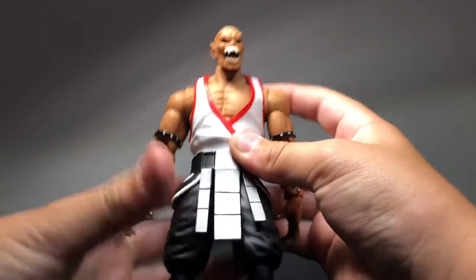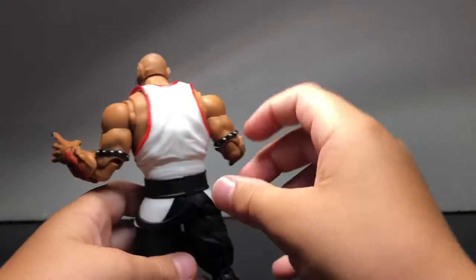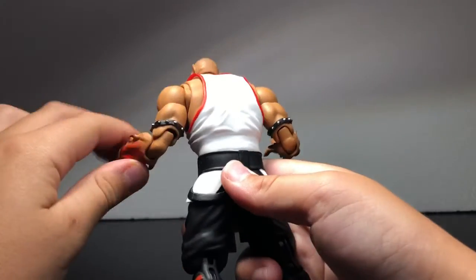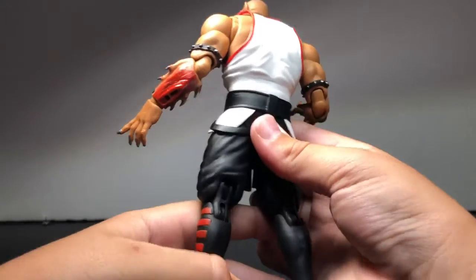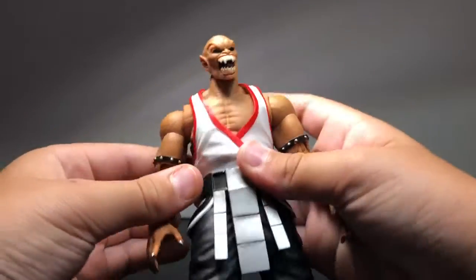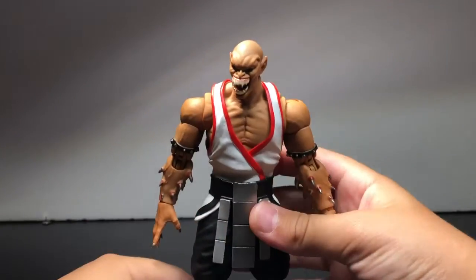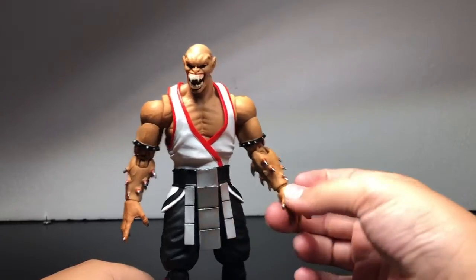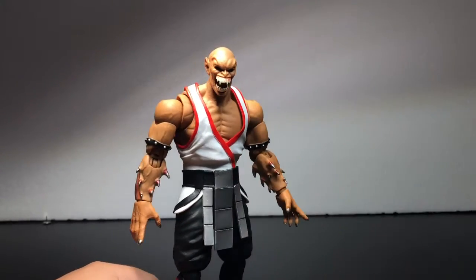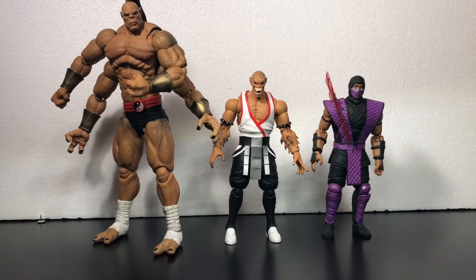After all, this figure is great. Let me show you the back — that looks nice from the back. Like I was saying, this figure is really, really good. I recommend buying it — that's my favorite Storm Collectibles I have so far, because I have Rain and Goro. But now I'm just going to do a size comparison to the Storm Collectibles Ninja Rain and Storm Collectibles Goro. I finally got this on — that's what it looks like.